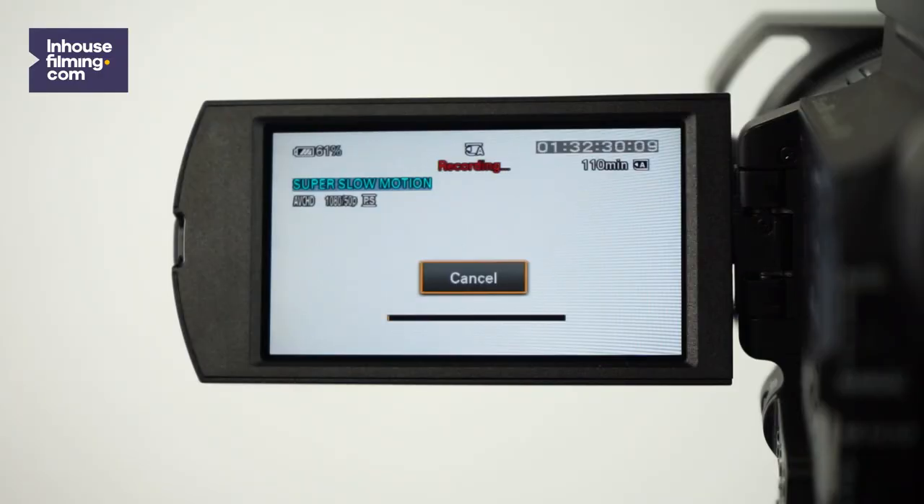When you're done filming in slow-mo, press the S&Q button again and you're right back to normal. There are a few things you need to keep in mind when you're shooting in slow motion mode. First of all, the camera can only record up to 10 seconds in slow motion mode, so time your shots well.